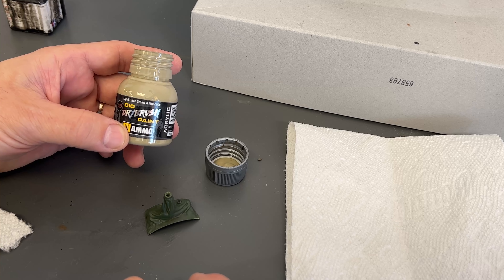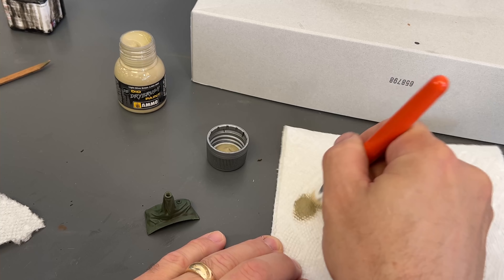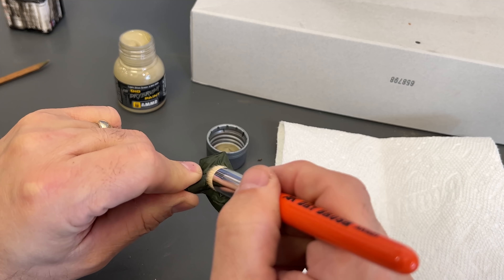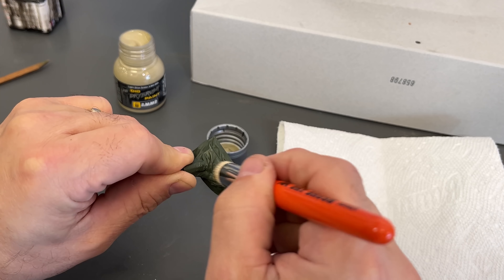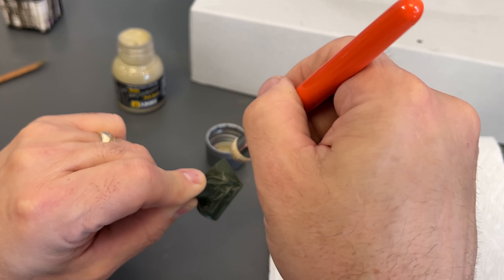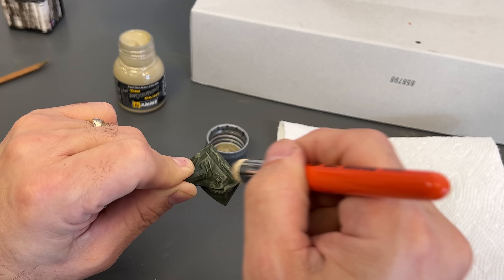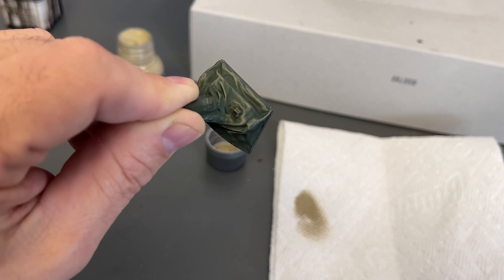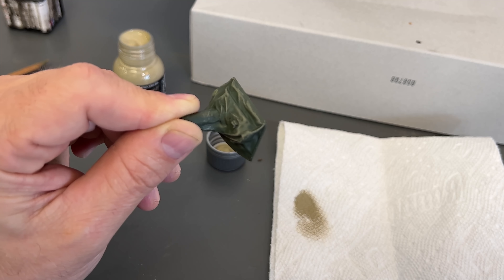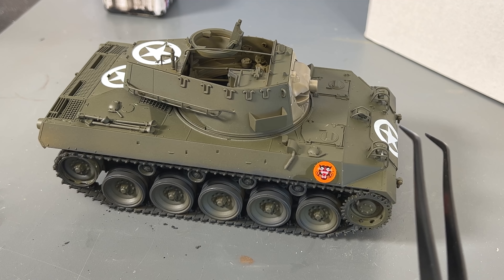Next up I am going to put some fading marks on top of the canvas using the new Dio Dry Brush paint from Ammo by MIG. Here we're using a light olive drab and a big fat brush — I'm just going to dip a little bit into it, blot it quite a bit on a paper napkin, and then lightly go over all the creases and make them all pop out. You can see how it starts to make it look like canvas that's been out in the sun for a little bit, how it starts to fade at all of the folds.